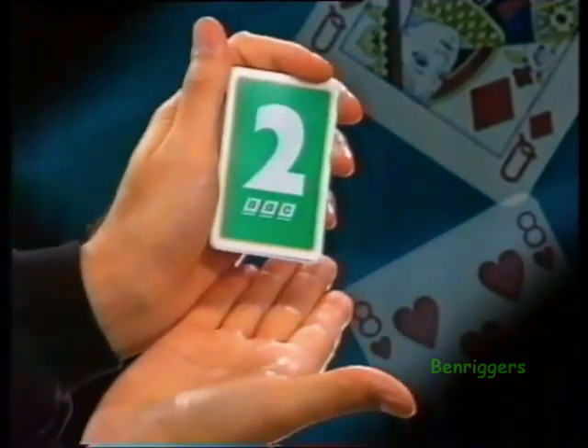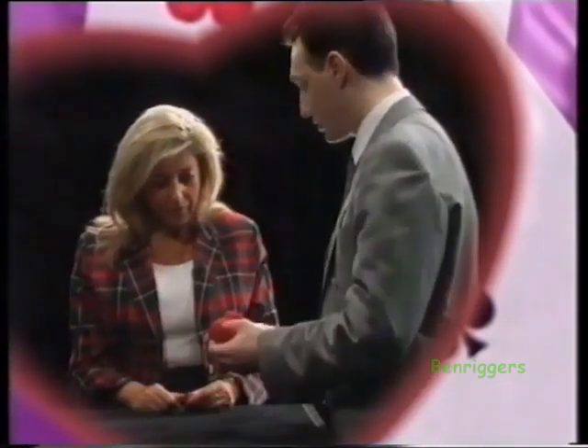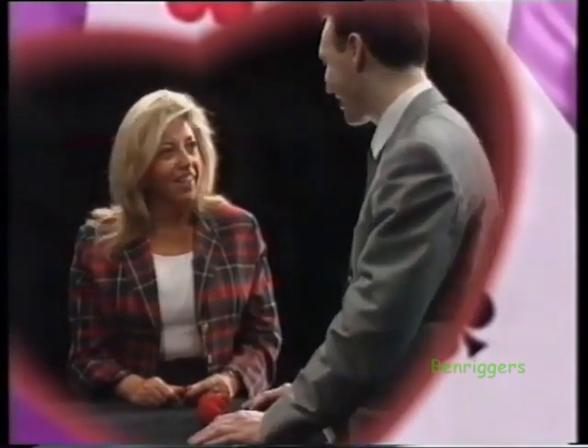This is one of the classic magic tricks — the famous sponge ball trick. The ball moves around, it doubles, and you can see the strange things it does. I'm actually going to teach you this trick because it's an old classic and you'll be able to go home doing it yourself.